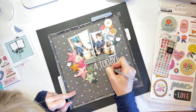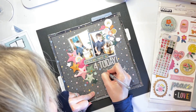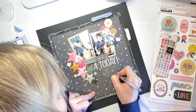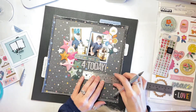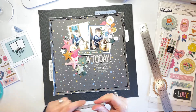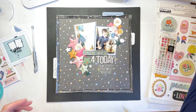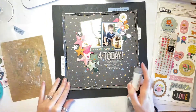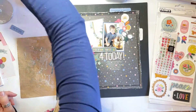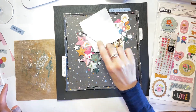I want to add some journaling, but it's going to be a bit tricky — there's nowhere really to write. So I've grabbed a silver pen and I'm going to attempt to write over the top of the star print. Actually, it's not bad; in person you can definitely read it, though you probably won't be able to read it on screen. I'm helping it stand out by adding some lines underneath. I've also written the date with my grey journaling pen onto one of the stars — in very small writing, but it's on there, so at least I know what year this was.